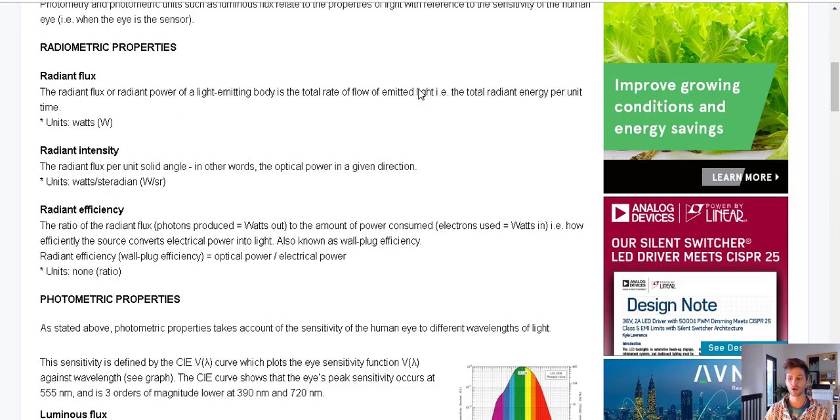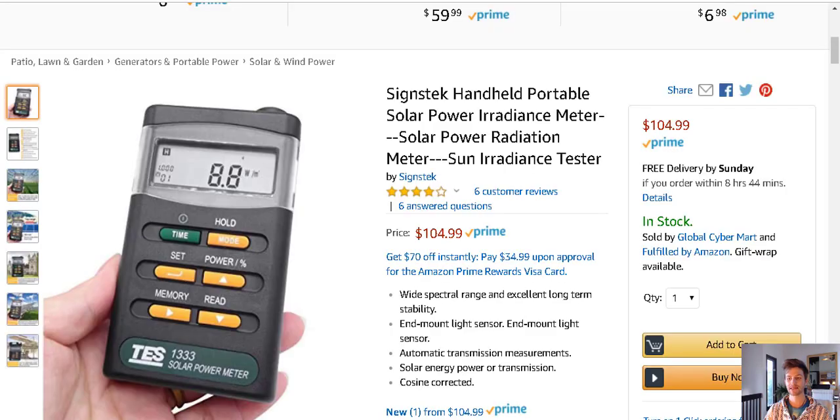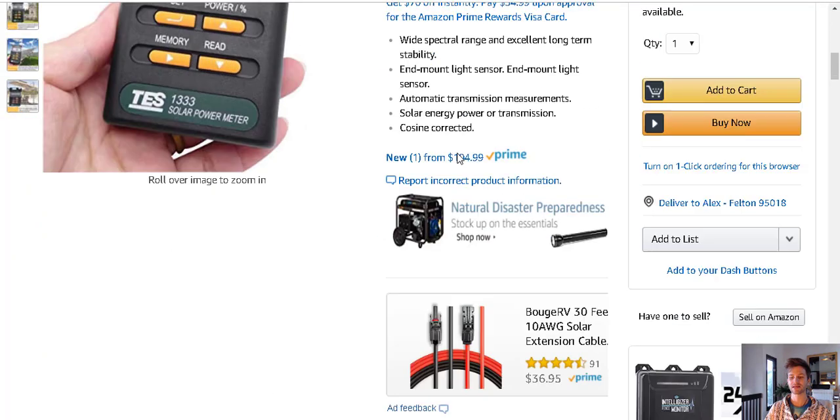The question to ask is: what type of meter are they using to measure that power? What is the factory using to give you that power spec? Are they using a radiometric meter, or are they using a photometric meter — also known as a PAR meter or a solar meter? Here's an example — you can get a lot of these on Amazon. Here's a solar power or radiance meter. They might even use the term 'radiance' on their device. That's an appropriate term for growing plants and sunlight measurement — we're talking about irradiance.